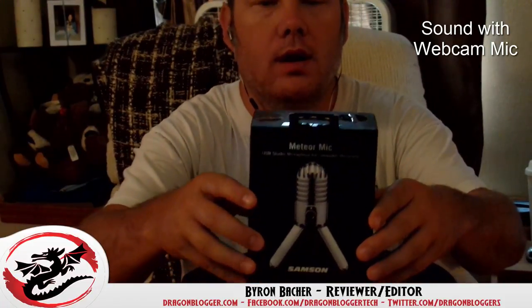Hey, this is Byron with DragonBlogger.com. We are here today to talk about the Meteor Mic from Samsung. This is a USB studio microphone for computer recording. Plug it into a computer via your USB cord and then take your Audacity, which is what I'm using here today, to record whatever you're doing with this mic.